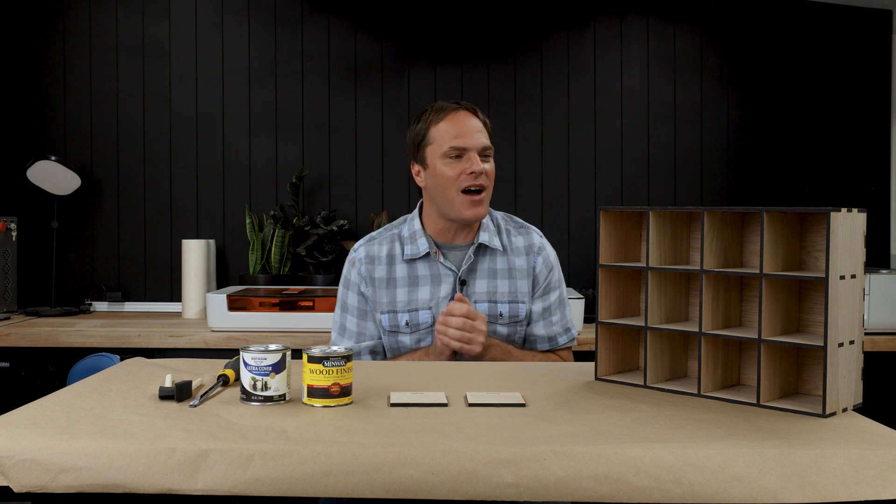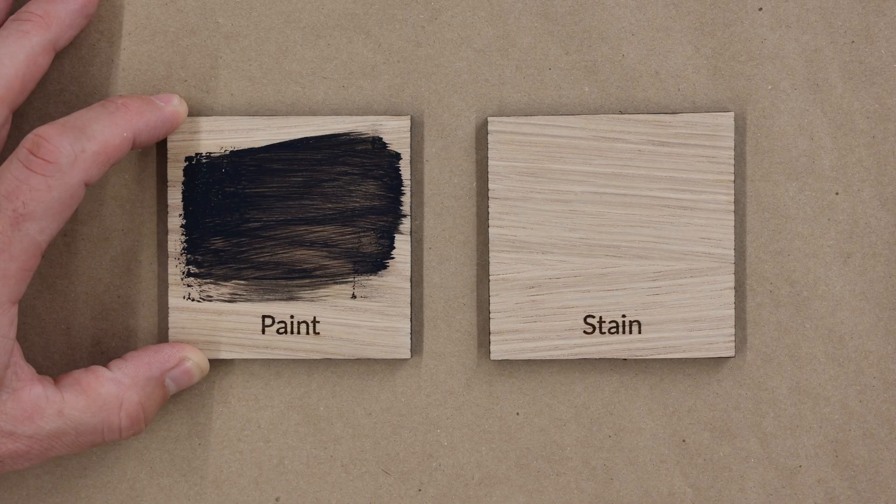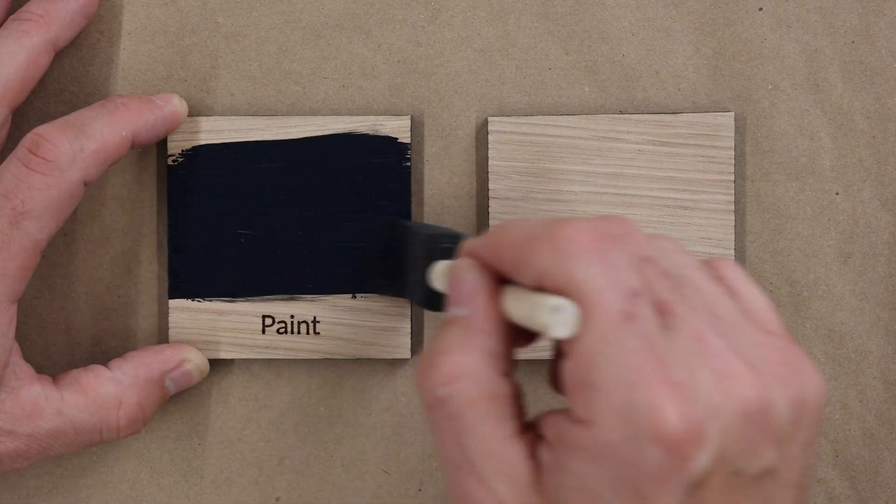It's been a couple of hours and we've let the glue dry, but now it's time to paint. I bought both a black stain and a black paint and I'm not sure which one to use yet, so I think I'm just going to try a small sample of both.